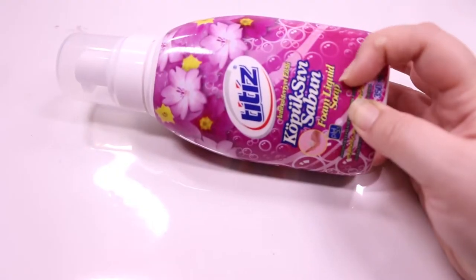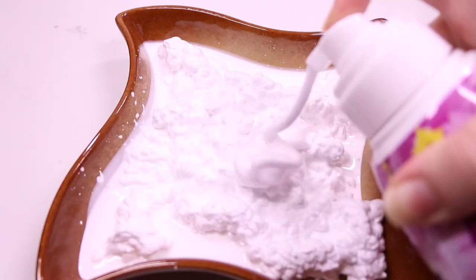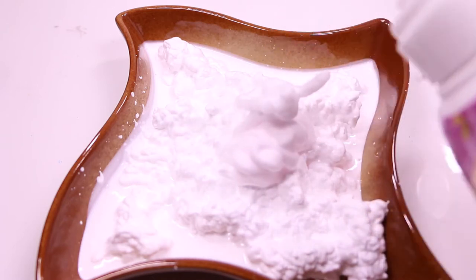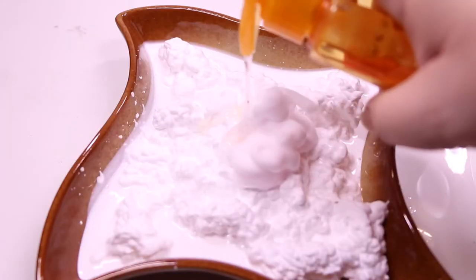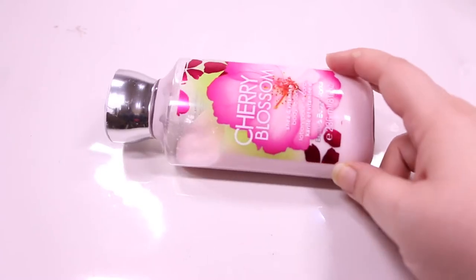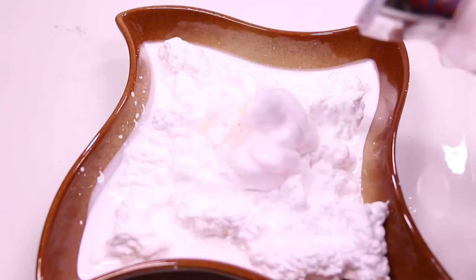Now add in foaming soap — a few pumps and you are good to go. Adding in Clean and Clear Morning Energy skin brightening daily facial scrub. I love the citrus fragrance. Squirt in some lotion. I am using Cherry Blossom body lotion from Bath and Body Works. This will make your slime soft, smooth and nourished.